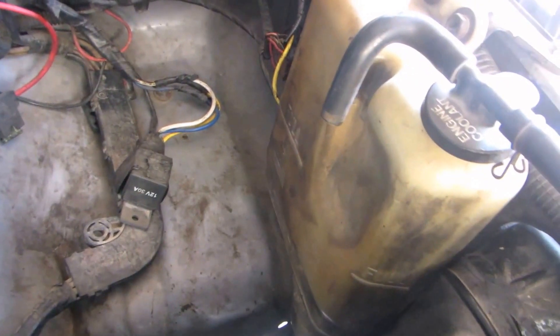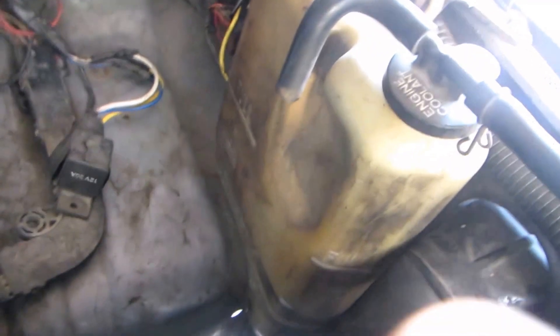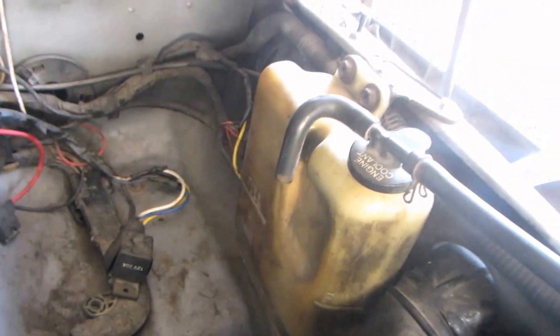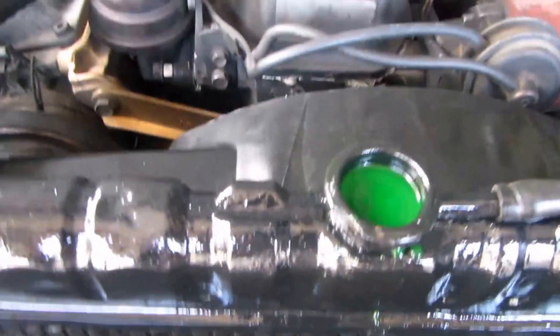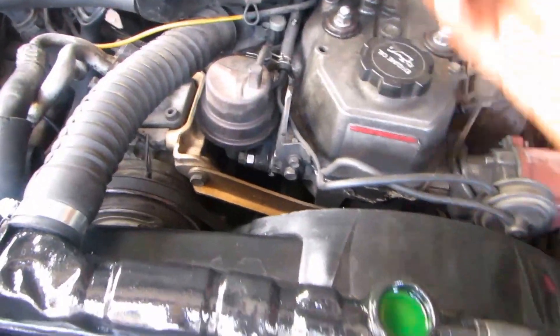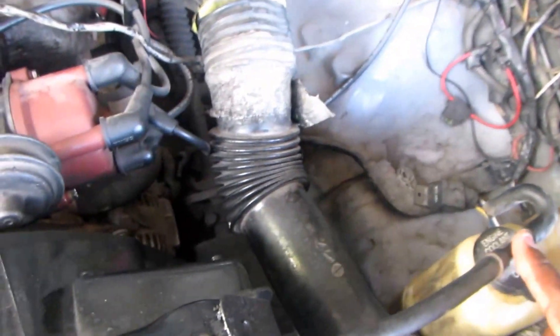Ensure you fill this reservoir to the full mark — as you can see at the top there, the full mark is right there. So you fill it up to that mark. This is the overflow reservoir. The way the system works: whenever the engine gets hot, pressure causes the fluid to expand, then this cap releases the pressure and sends some of the coolant into this reservoir.